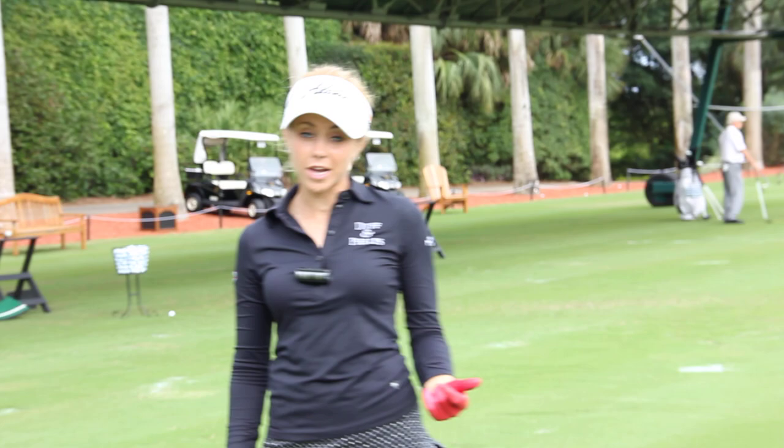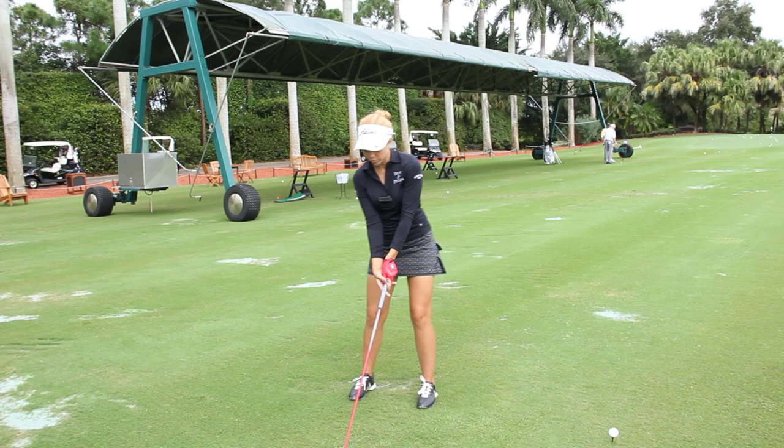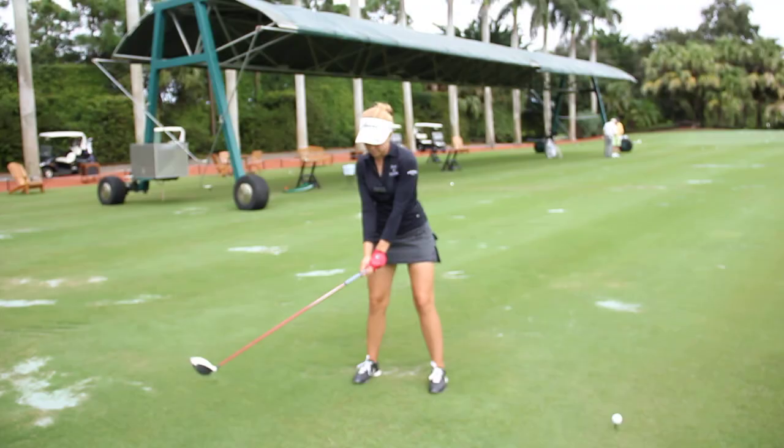Hi, I'm Kathleen Eakey. One of the most common requests I get from amateurs is how to fix their slice. So today I want to talk to you about the most common swing flaws I see that create a slice, and also give you a drill that you can do on the range that's going to help you regardless of which one you do.